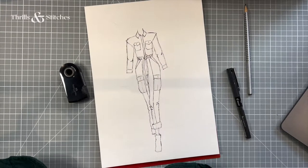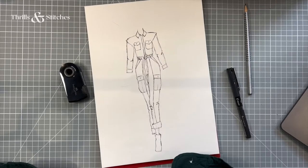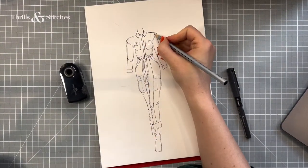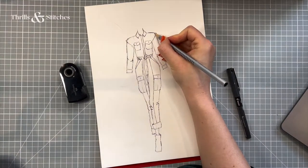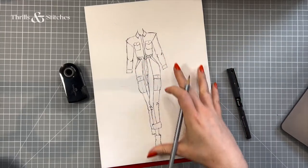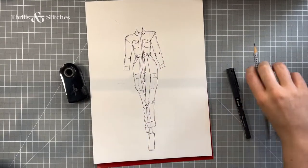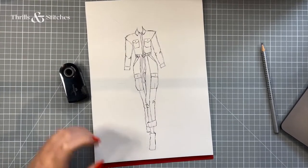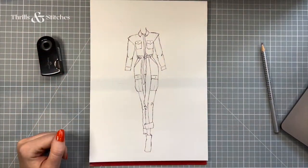I want to steer clear of pockets on the bum. I do believe that I'm going to add darts in the shoulder and the back, and then the sleeve attaches here — the actual sleeve attaches where it folds over. So that's what I have to consider when I create the pattern for this drawing, and I'm going to start out with the trousers.